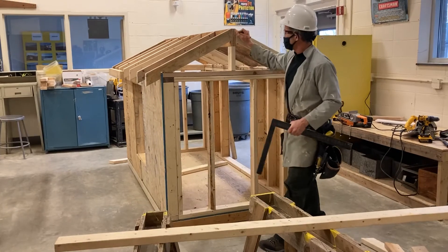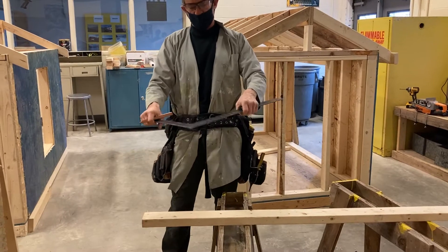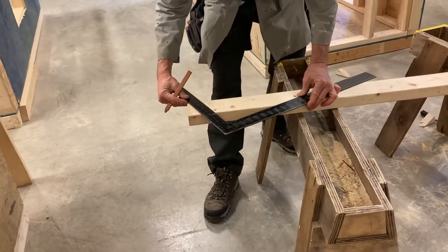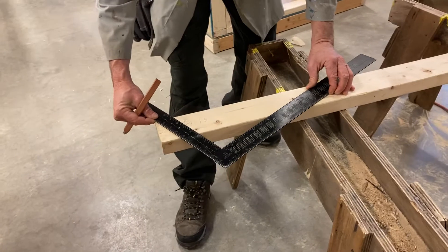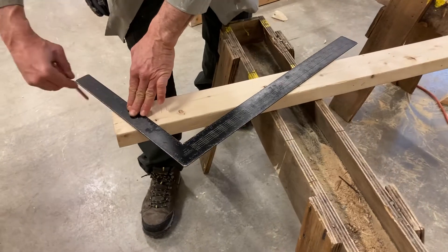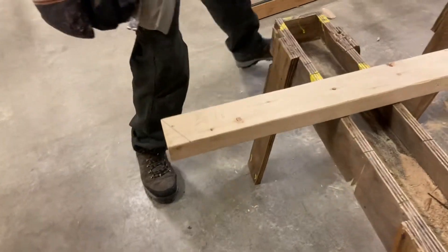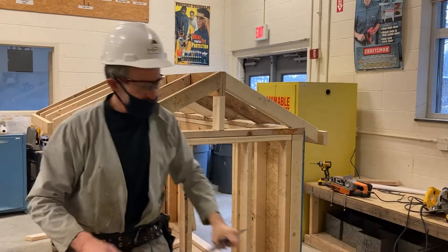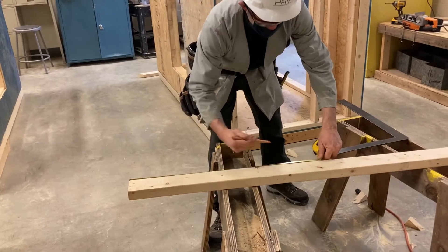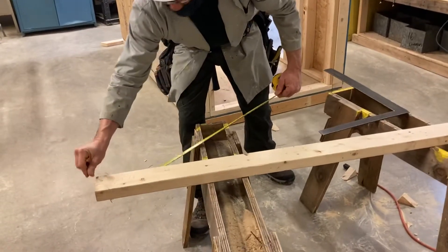I'm going to write that down on my lumber. The first step is to mark a 6-12 angle. We're going to take the 6 on the tongue of our square and the 12 on the blade. I put it flush to the end of my rafter — 6 on the tongue, 12 on the blade — and mark it just like so. This is the long point, this is the short point, and this point refers to the center. Mathematically, I'm going to measure down from this line 26 and 13/16 inches and put a small mark right at the top edge of my board.